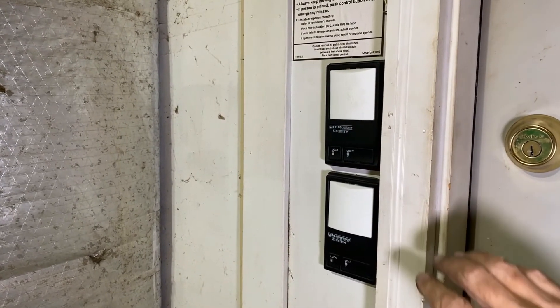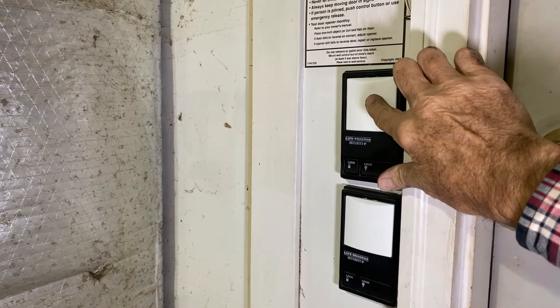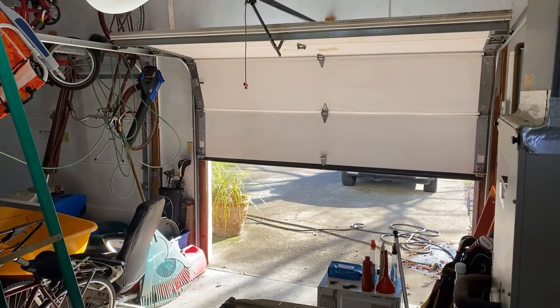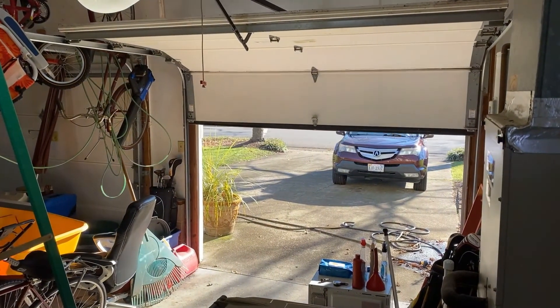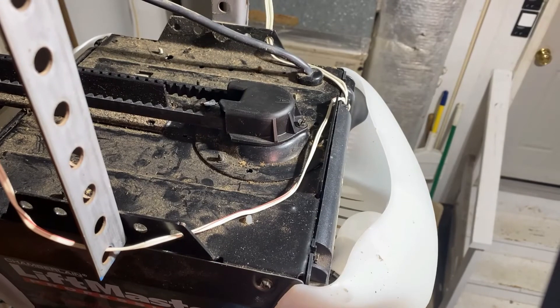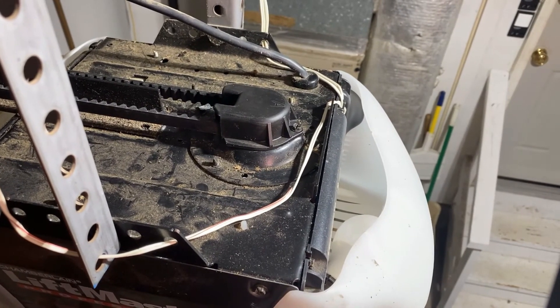Before we put the cover back over the drive gear, let's just see if it works. I'm going to press the garage door opener — and look at that, it's opening and it's not stopping! Let's put the cover back on. We've got the drive gear cover back on, so we're finished with this job. Thank you for watching this video. Again, if you found it helpful please hammer that like button, and if you thought I really nailed it please subscribe. If you leave a comment I'll be sure to reply. That's it until the next edition of Steve Y, The Fix-It Guy.